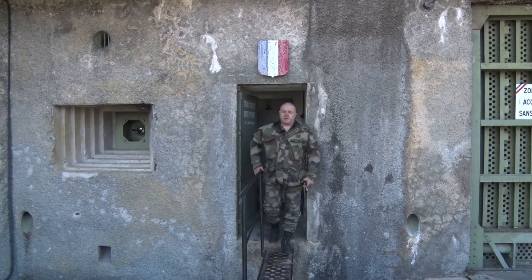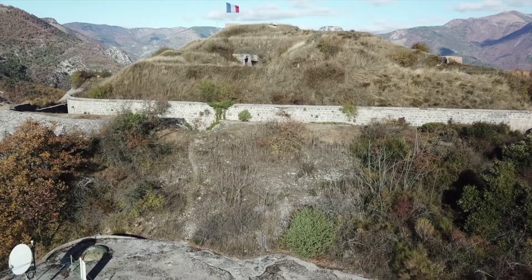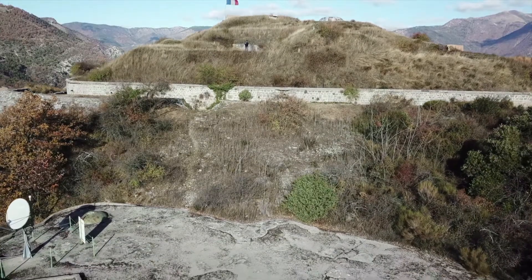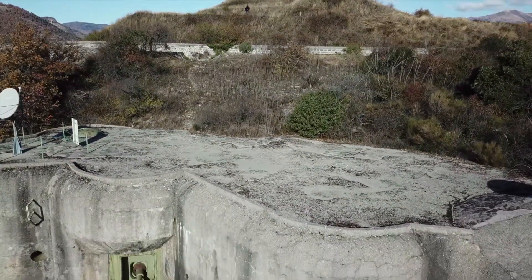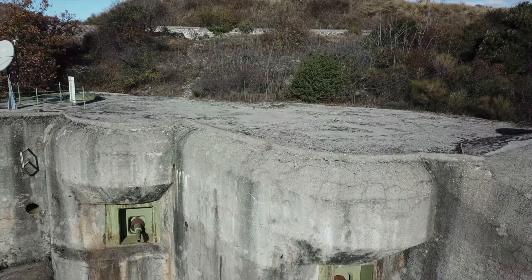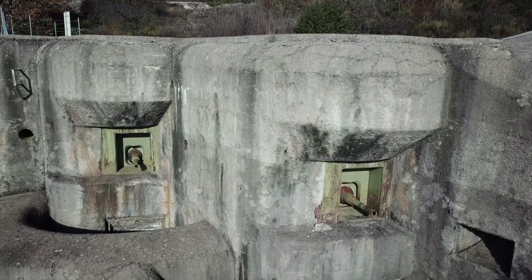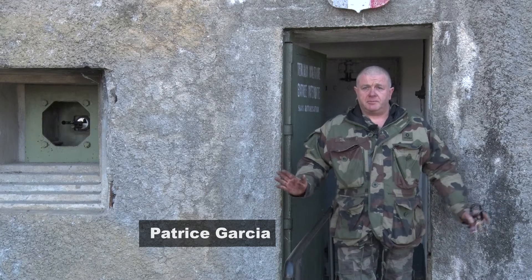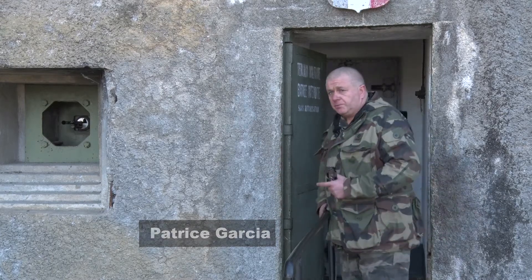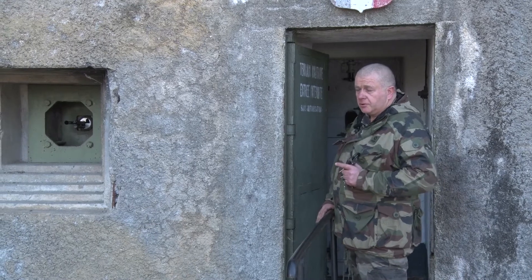Vous vous trouvez devant l'entrée de l'ouvrage Maginot du Barbonnet. Tous les forts Maginot des Alpes françaises sont configurés de la même manière : une entrée pour les véhicules et une entrée pour le personnel. Contrairement aux ouvrages Maginot de l'Est où l'entrée véhicule et l'entrée personnelle étaient séparées. Nous allons rentrer dans l'ouvrage qui se trouve à peu près à 25 mètres sous roche.